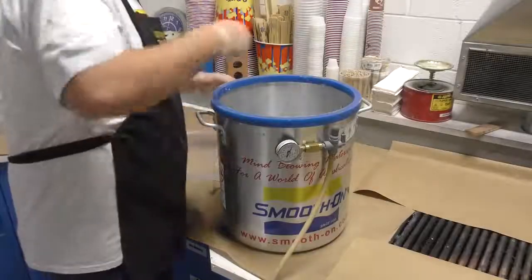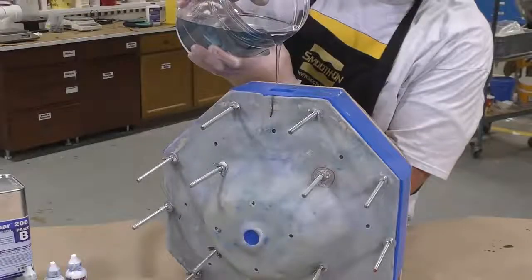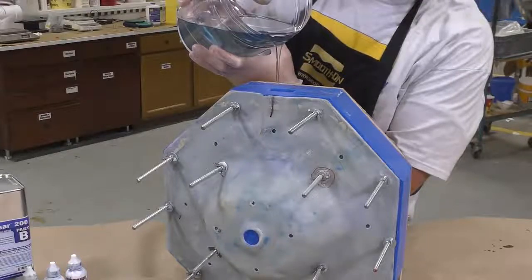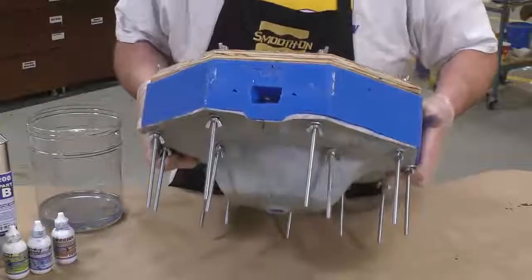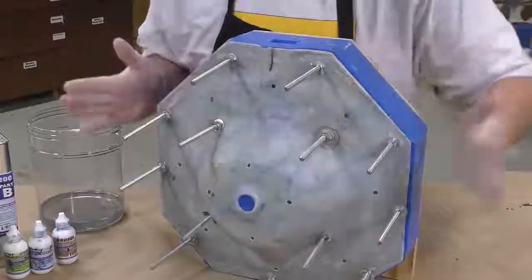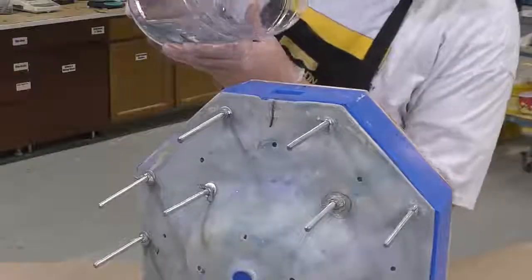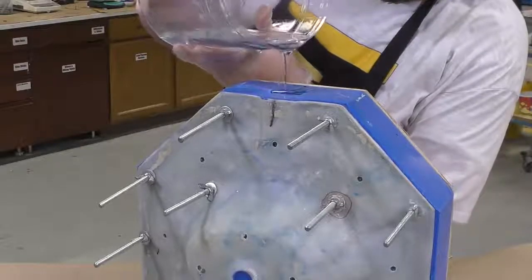Once the material is vacuumed, go ahead and pour it into the mold. I'm slowly pouring until it's about halfway full, then tilting the mold back and forward to allow any large air bubbles trapped inside to escape toward the air vents upward. A couple of taps to make sure there are no air bubbles, and then we top off the mold.